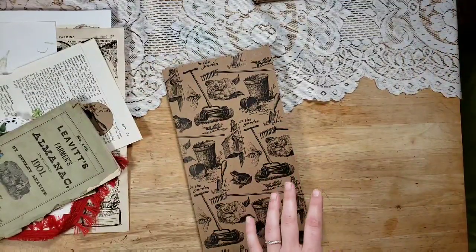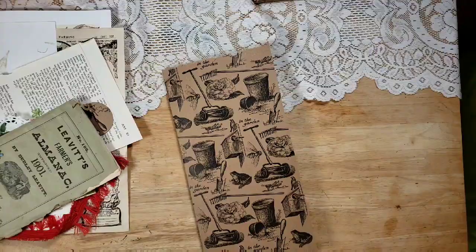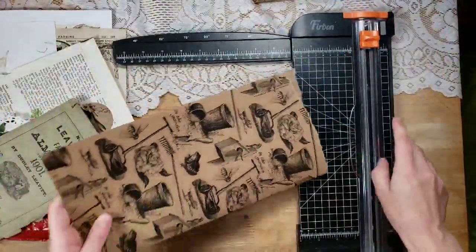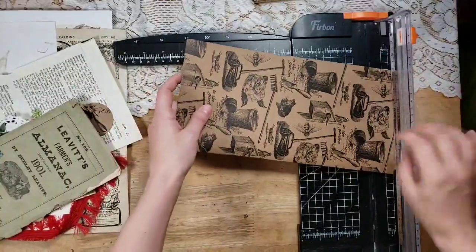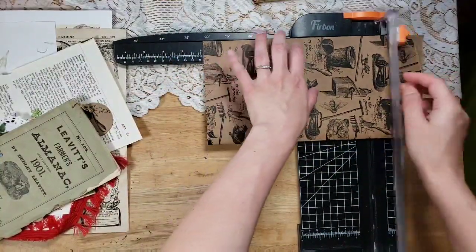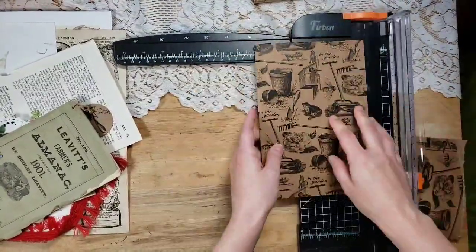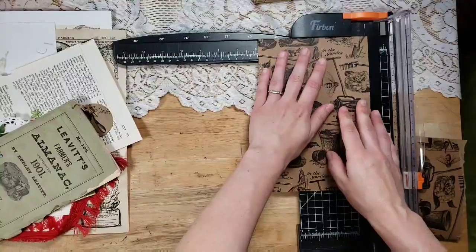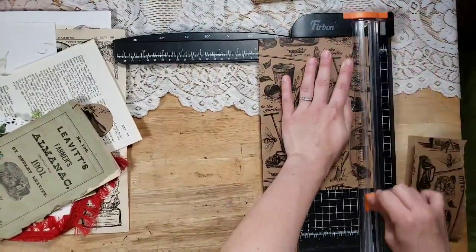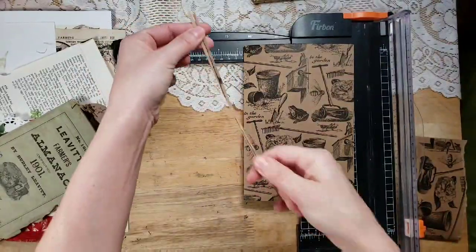The only thing I plan on adding to this project is some coffee-dyed paper that I made, but we'll see if I pull anything else from my stash. I'm using my paper trimmer and I'm going to do a nine-by-six. However, for my nine-by-sixes I take about an eighth to a quarter of an inch off of each side just so the cover doesn't overhang the pages too much.